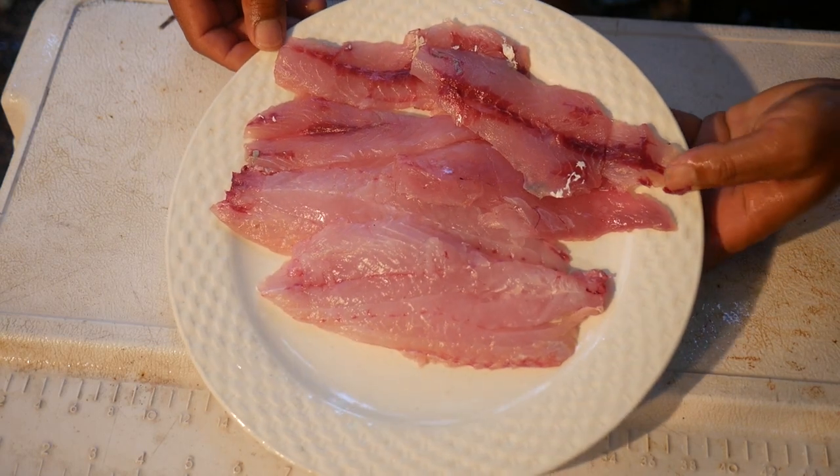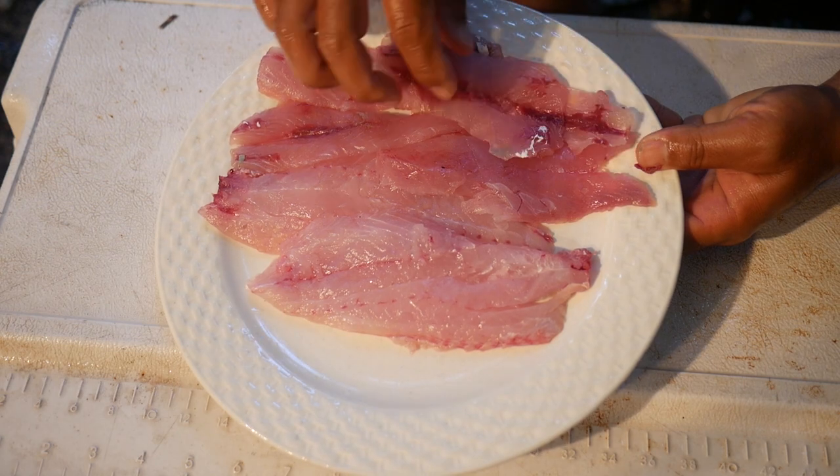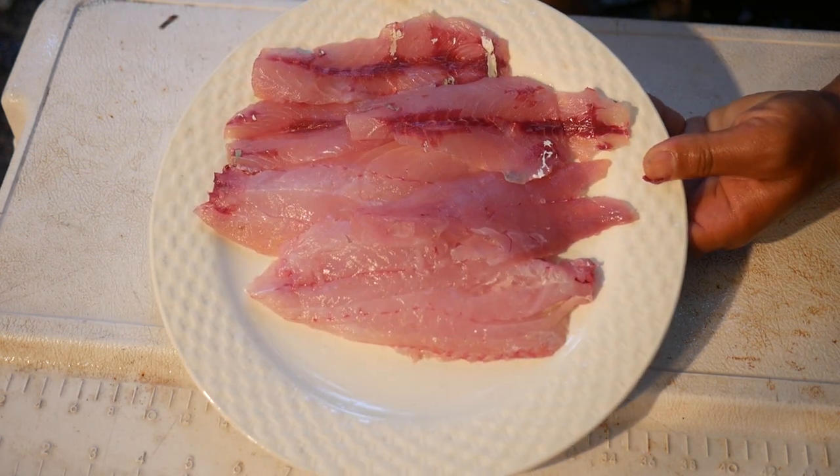And there we go. We've got our two nice boneless mangrove snapper fillets and our mullet fillets — all ready to go. Let's get cooking.